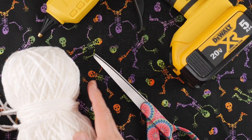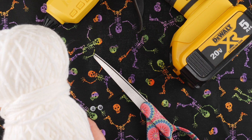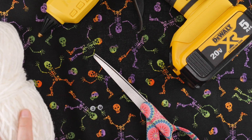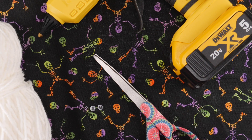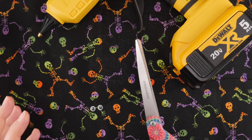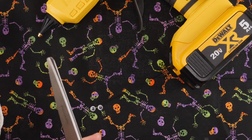For this project you're going to need some medium weight yarn. I'm using worsted weight acrylic from the craft store — nothing too expensive, just some value type craft store yarn. You're going to need a pair of scissors. We're going to be trimming the bottom of our tassel, so you'll need something sharp and a larger pair is more helpful.